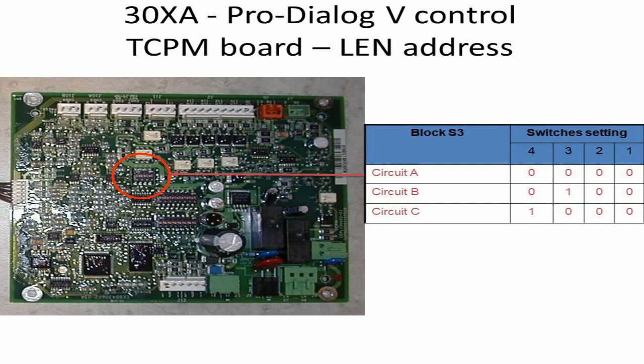The switch circled in red is called the DIP switch, and it is used to set the address of the TCPM card so the main baseboard can recognize the TCPM for each compressor. As there are multiple compressors in one chiller, each compressor has its own TCPM card. The table shows what the switch settings should be for each circuit.